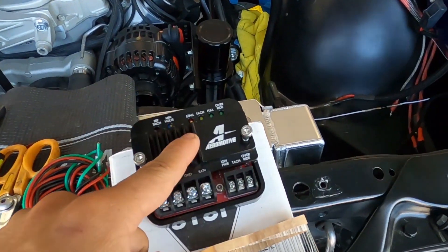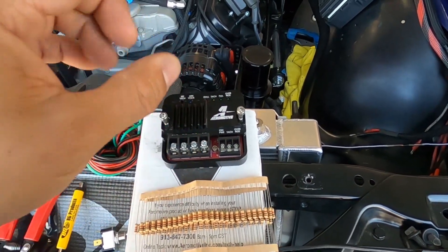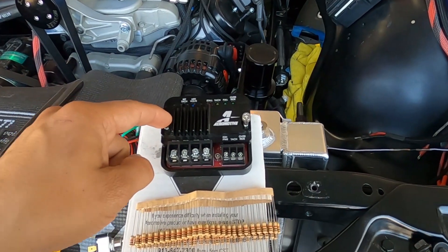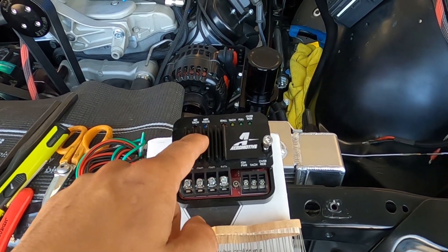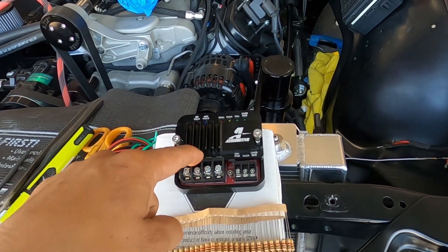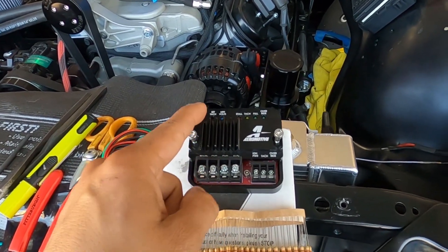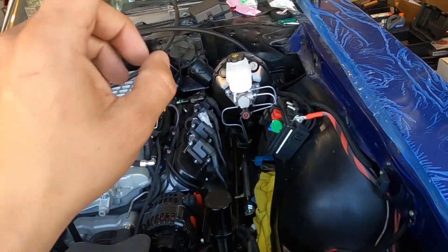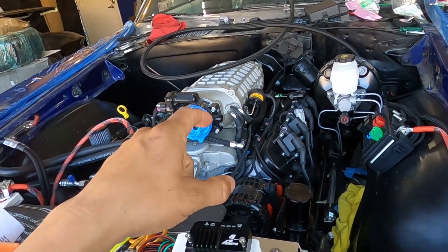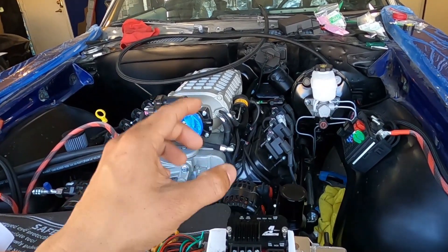This fuel pump controller is from Aeromotive — love their stuff, love their product. I'll put the link in the description below. There are different ones out there, but I've never had any issues with Aeromotive. Basically, this thing will say: below 3,000 RPM, keep the pump at 8–9 volts. Then when you get on the throttle around 3,800–4,000 RPM, it sends all 12 volts back to the pump, giving you every ounce of fuel that pump can deliver to the motor.